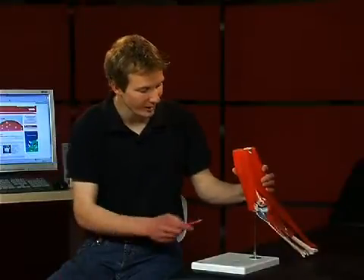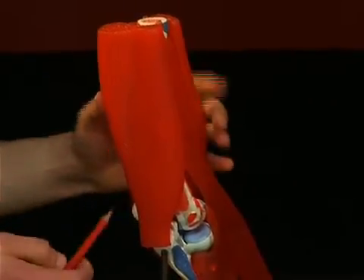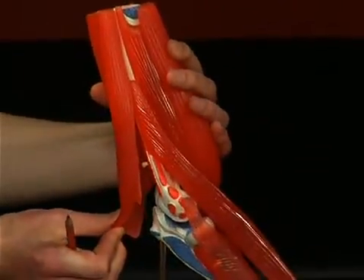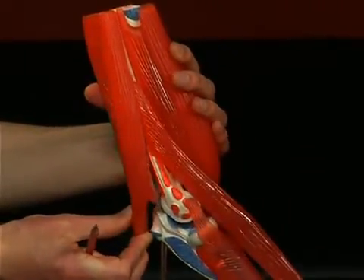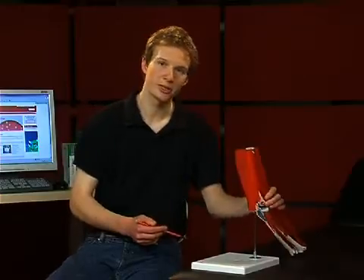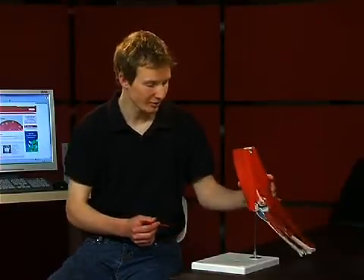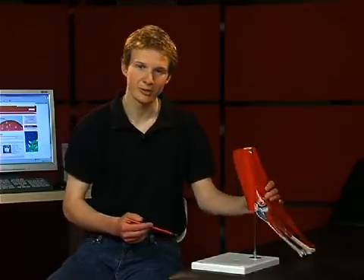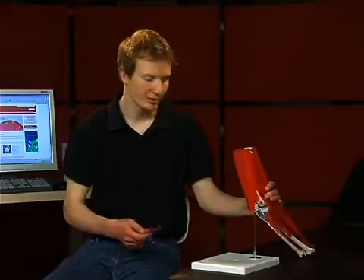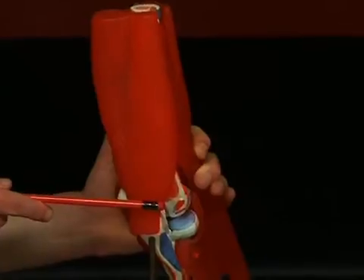The strongest extensor in the elbow joint is the musculus triceps brachii. This muscle stretches to the olecranon ulnae. As all extensors in the upper and underarm, the musculus triceps brachii is innervated by the nervus radialis. Furthermore, it is the segment-indicating muscle for the myelomere C7 spinal cord segment. The triceps tendon reflex is tested by striking the triceps tendon just above the elbow.